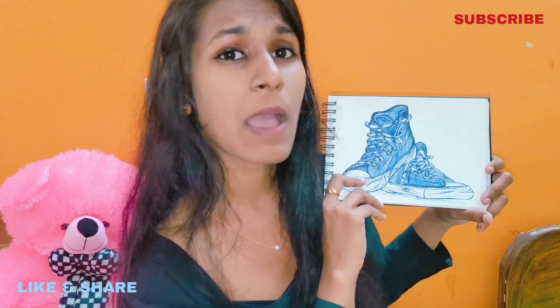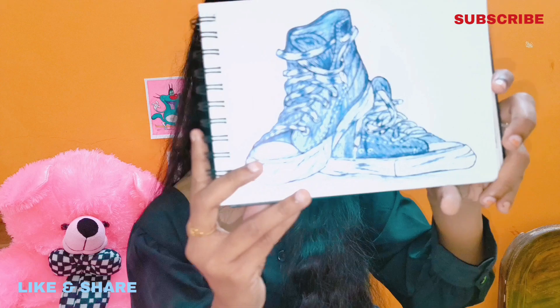How creative is it? You can use the ballpen as well to make a very good drawing, but you need to practice.